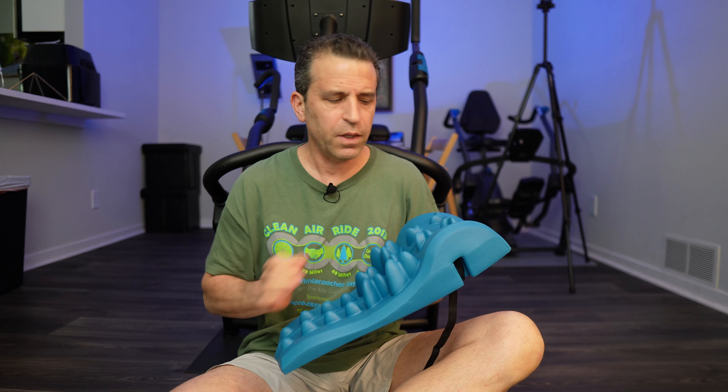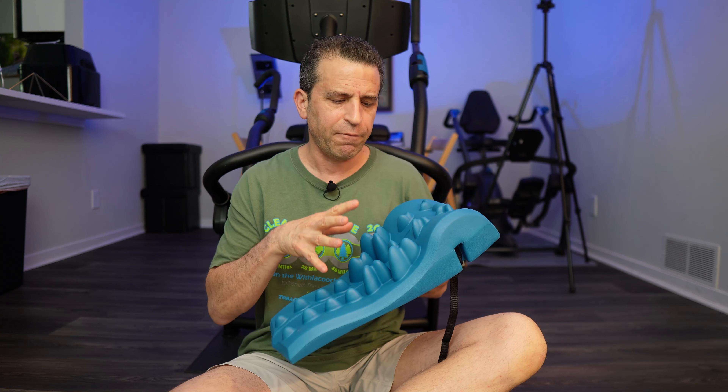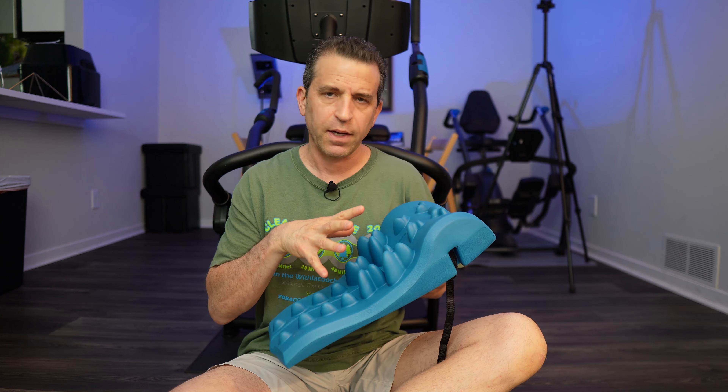Hi, welcome to Sid's Tips. Hope you're having a healthy day and a pain-free day. Today we're talking about a newer product by Teeter Fitness.